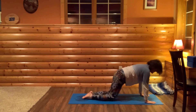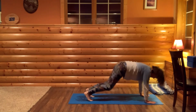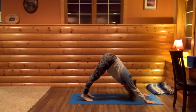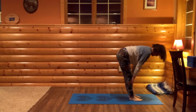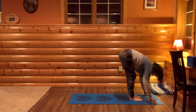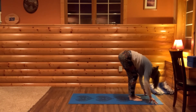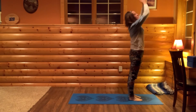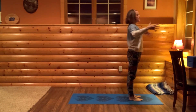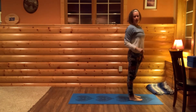Breathe in, come to all fours. Curl your toes, bring your hips high and back to downward dog. Look to your hands, walk your feet up to come to halfway lift. Hinge and forward fold. Press into the ground, rise up — reaching, extending. Bring your hands to your heart and down to your sides.